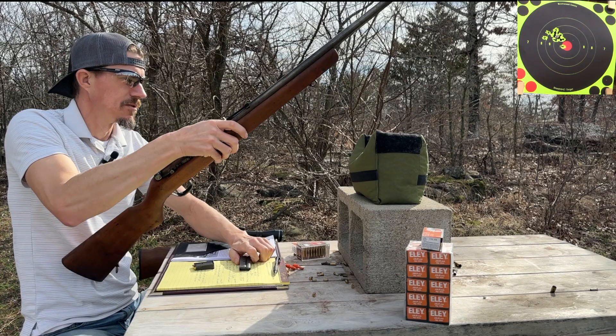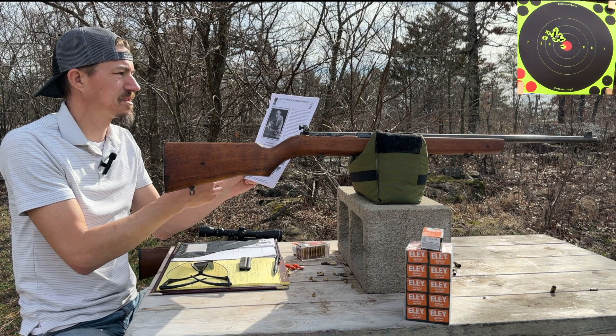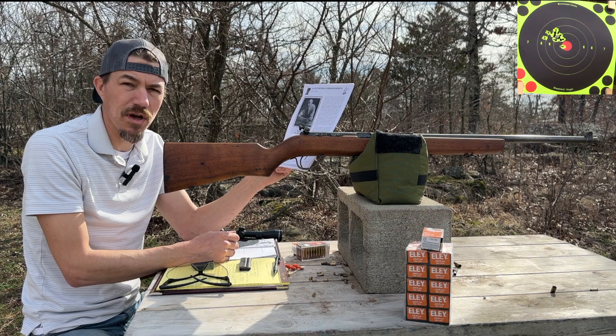There you have it — that's the Harrington and Richardson Model 65. I'll put a link to an article by David R. Albert in the comments. It talks about Eugene Reising, all the pistols, rifles, and submachine guns that he developed, and talks about his life. Reising worked with John Browning on the 1911, so it's a very interesting, thorough article.